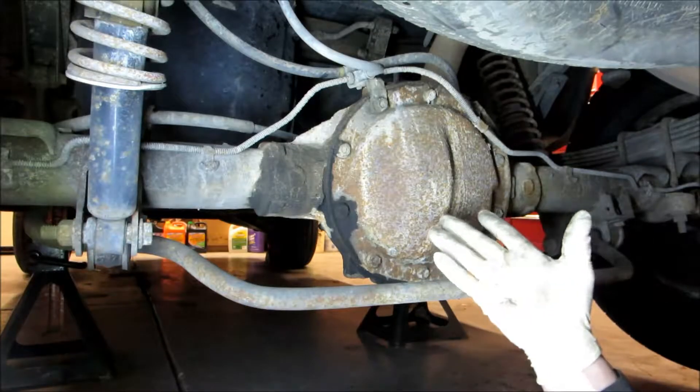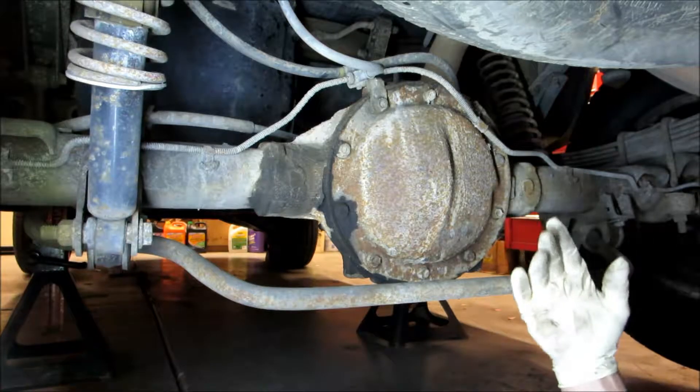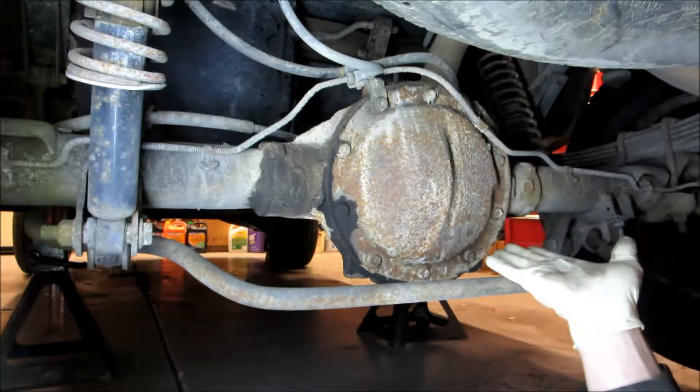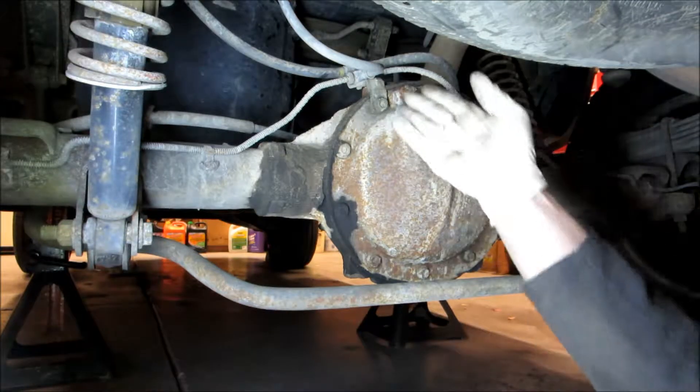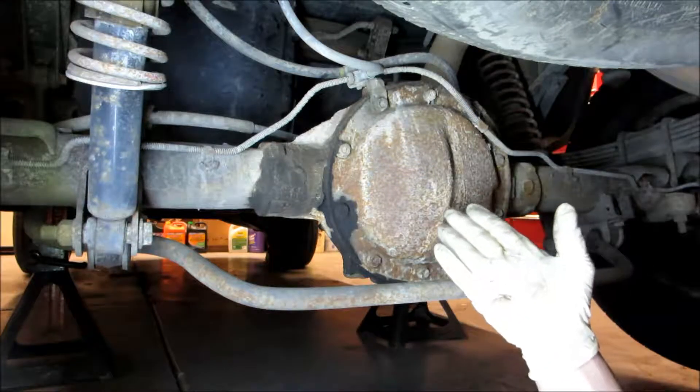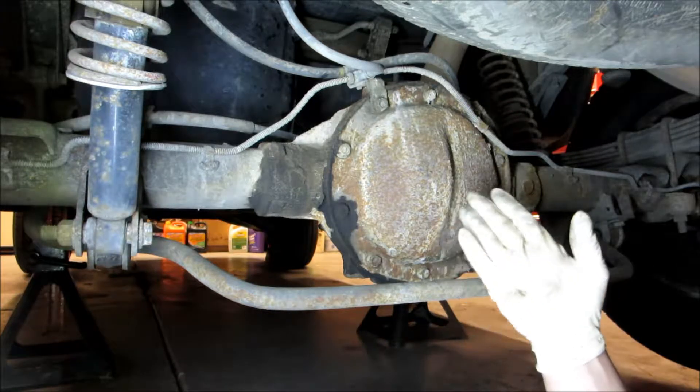Okay, so on the rear differential, to make it easier you want to jack up the rear and put jack stands on the frame, and get the suspension to come down low so you can access all the bolts. We've done that already, so now we're going to take the bolts off.